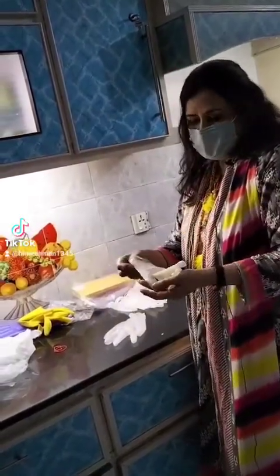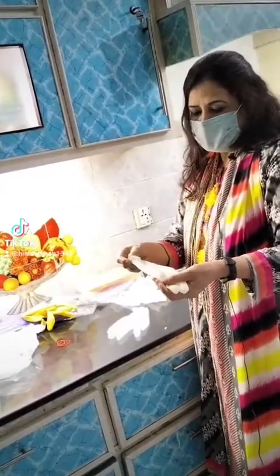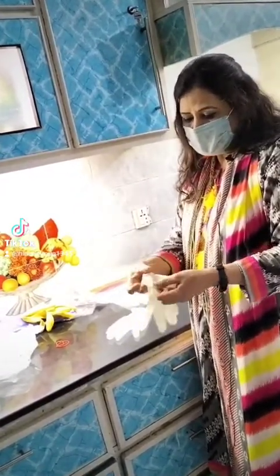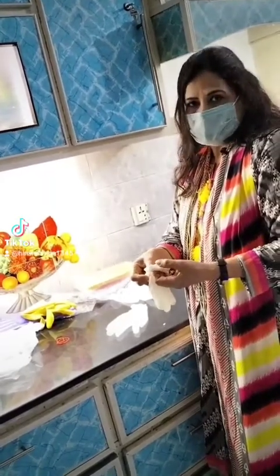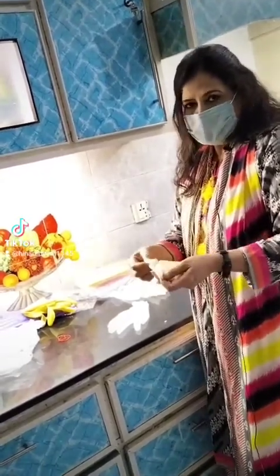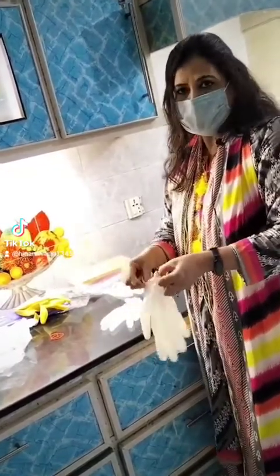The next type is rubber hand gloves. These are often used in hospitals. They contain powder, and this powder can cause irritation. If someone already has a hand allergy or hand eczema and wears these, the allergy will increase.